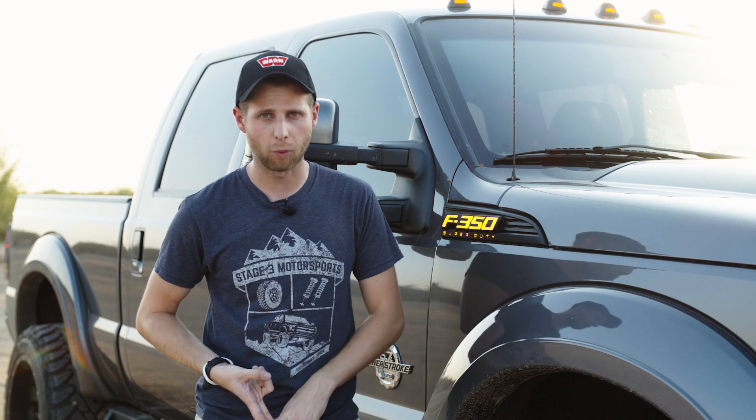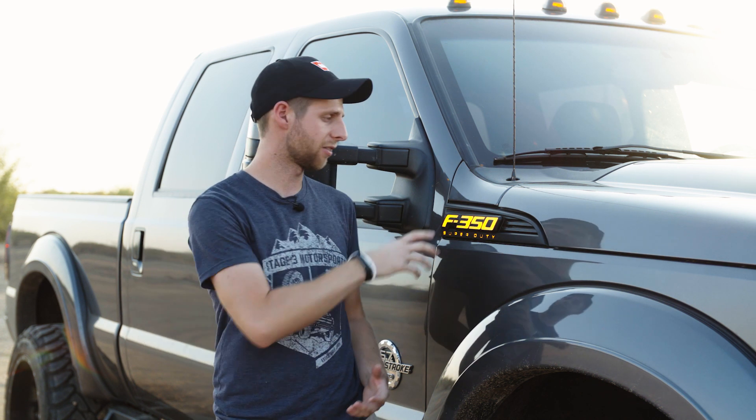The Recon illuminated side emblems are a nice, easy upgrade if you wanna add a little bit of style to your truck and really focus in on the details. As you can see here, we've got the F-350 ones on this truck, but we do actually offer them in F-250 and F-450 as well, so no matter what your model is, you can find something that'll fit.